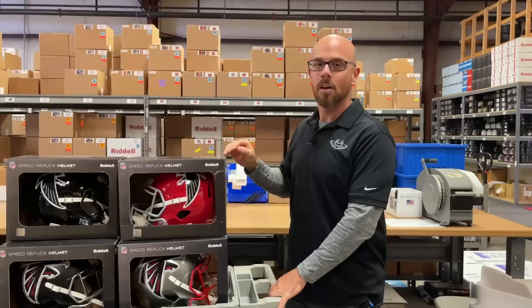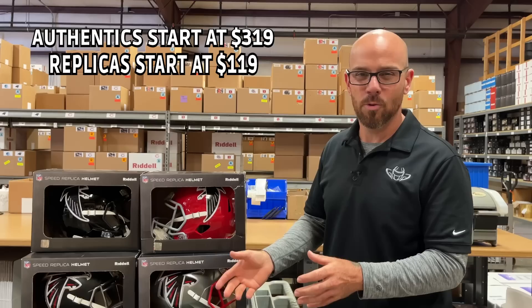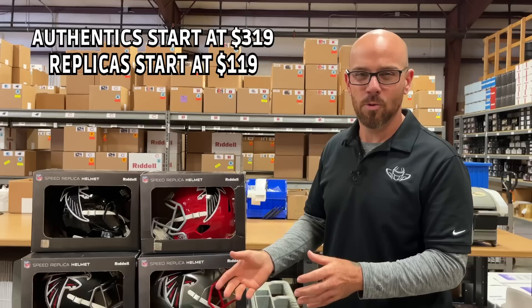For $400 we're gonna be able to take a replica helmet and make it amazing, or we can take an authentic helmet and keep it as is. But I have a feeling you're gonna want something a little out of the ordinary. I think he's gonna go for either the replica or the authentic. With his budget we can really play with the replica — if he goes authentic he won't have much room to expand.